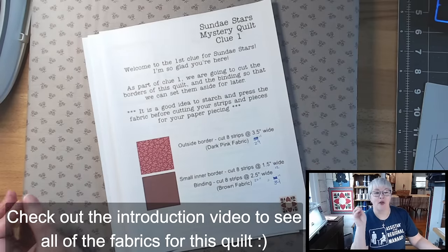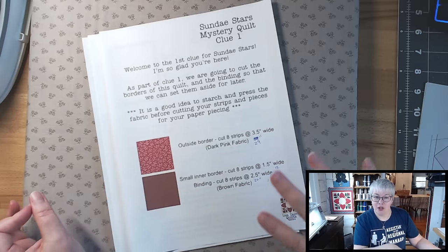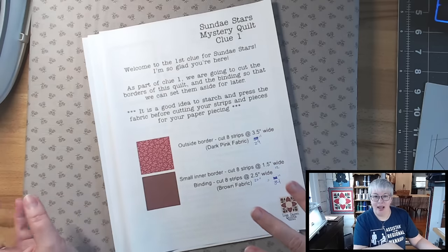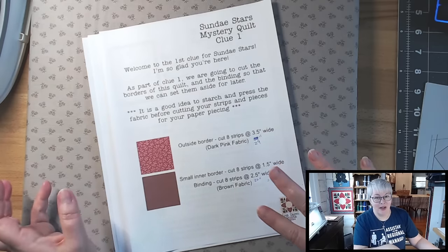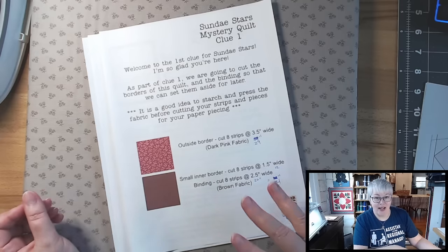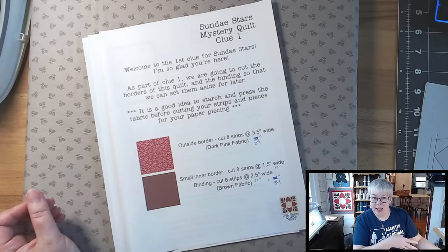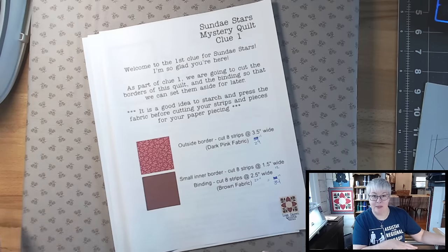Before we start cutting into our yardage for our pieces, I want to ensure that we have the border and binding cut and set aside. It's a really good idea to press your fabrics before you start cutting. I take the fabric, give it a good starch and a press before I cut my strips.